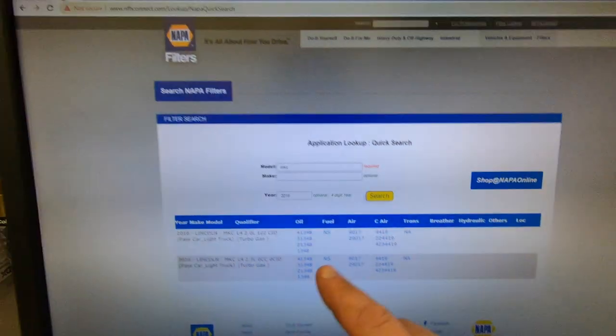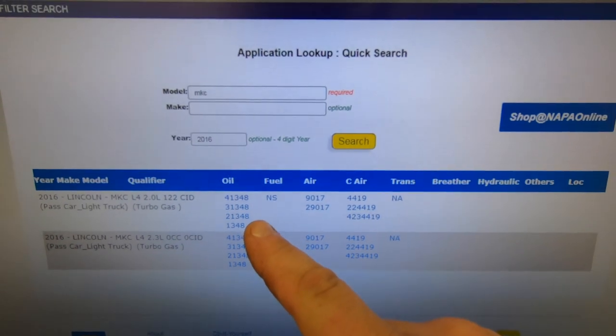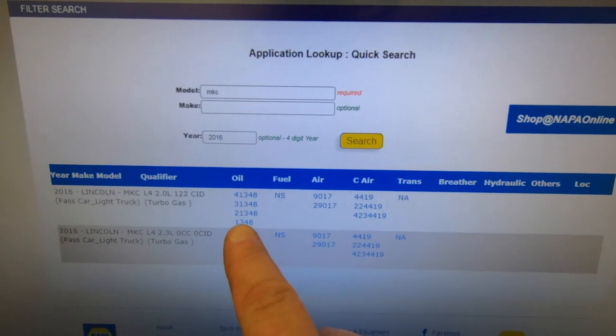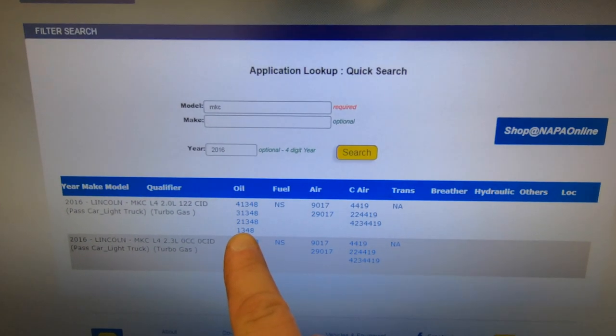We use NEP filters here. NEP has four different oil filter types. The 1348 is what they consider their gold filter, which is recommended for the extended oil change intervals that this vehicle sees.